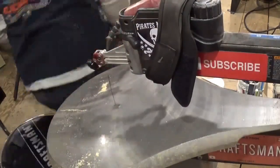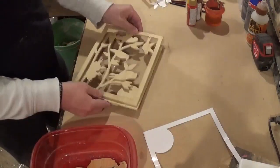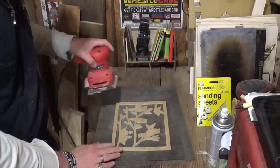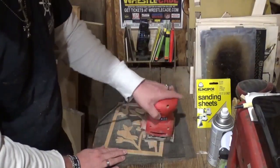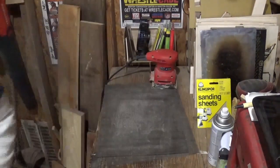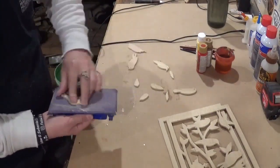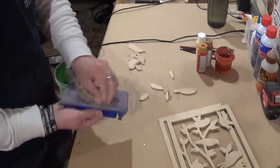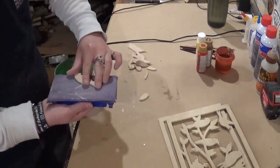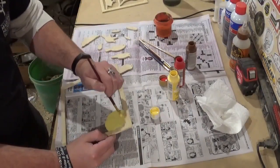Now that all the scroll work is done for now, we can remove the pattern from the pieces and get ready to sand. I'll be sanding with 180-grit Klingspor woodworking shop sandpaper and my vibrating palm sander for the two big pieces — sanding the front and back sides. For all of the smaller pieces that were in the bin, I opted to sand them all by hand, taking my time on the front and back sides using small circular motions.